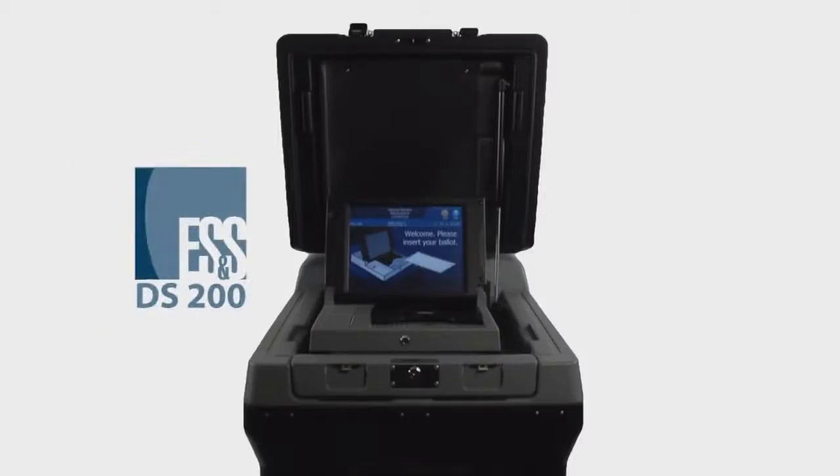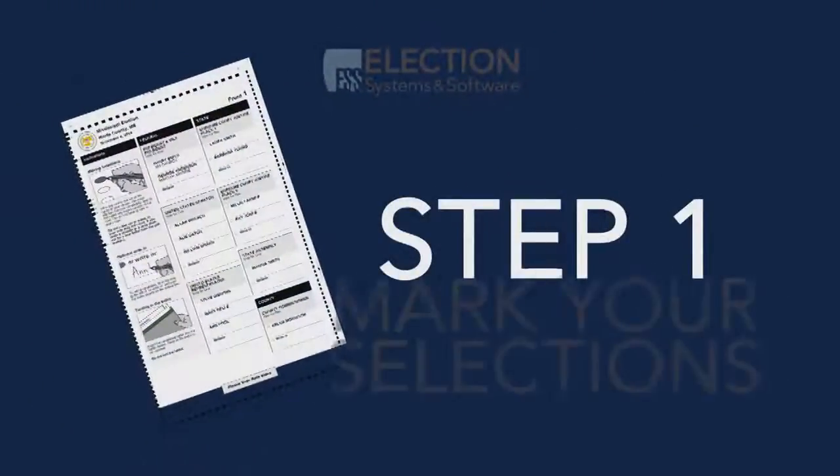Voting on the DS200 is as easy as 1, 2, 3. Step 1. Mark your selections.